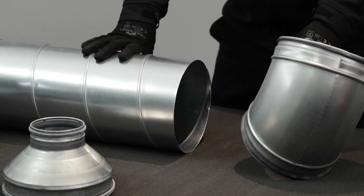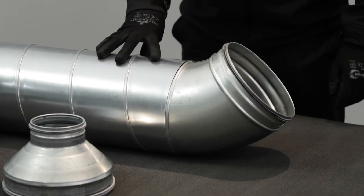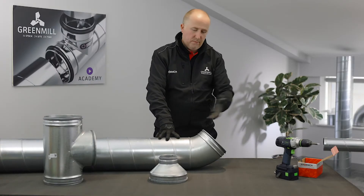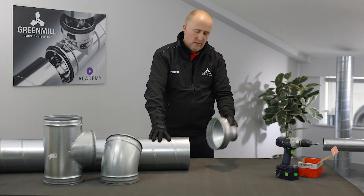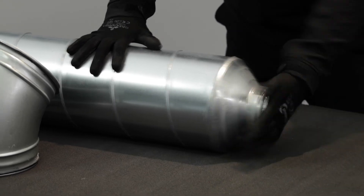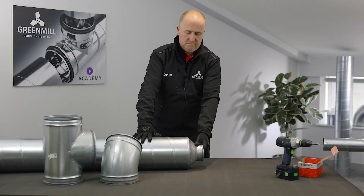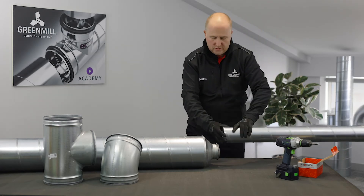A couple of different fittings as well. We've got the 45 — again, nice, quick, easy and tidy — put your screws in via drill. And just another one: a concentric reducer. Nice and easy, and we'll show you a spiral with 100 diameter on the other end.